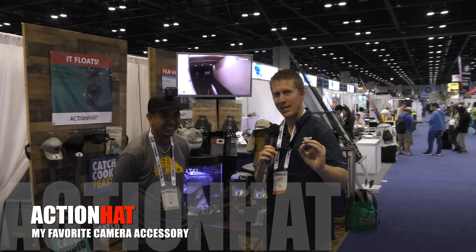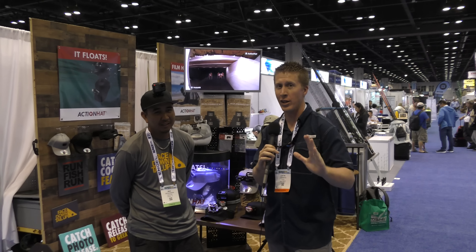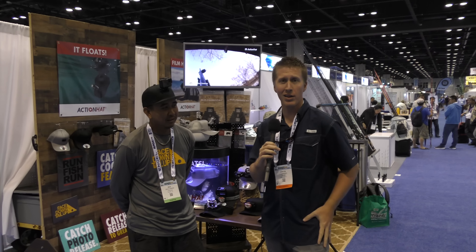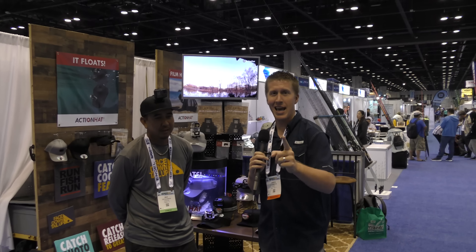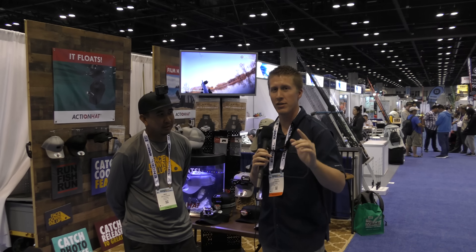Hey folks, Kayak DIY here and right now I finally found Action Hat. I was looking all over iCast for them. They saved me big time yesterday on the water. Basically my microphone on my wireless setup and the camera on shore went out and I at least had my Action Hat on,